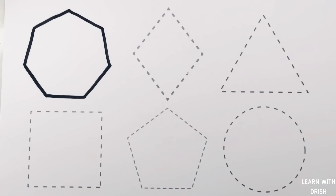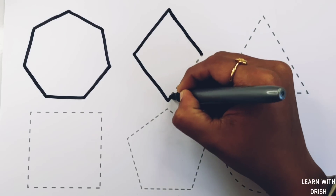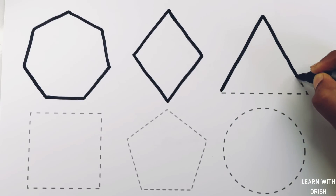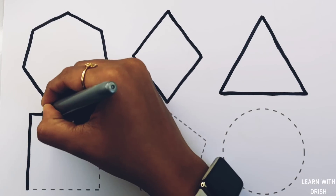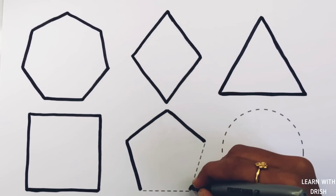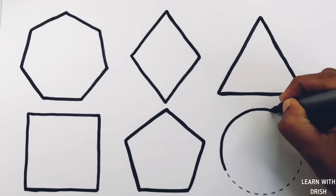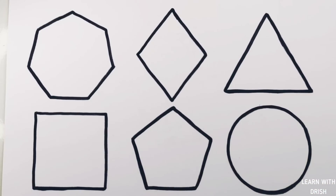Heptagon. Diamond. Diamond, triangle. Square. Pentagon. Circle. Heptagon, diamond, triangle, square, pentagon, circle.